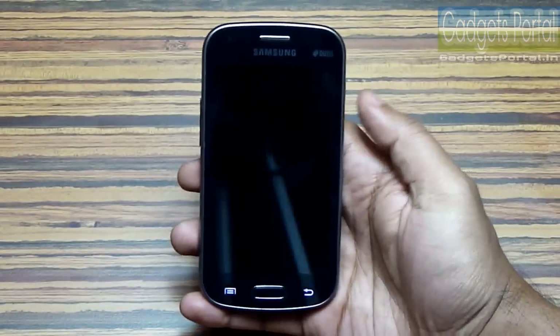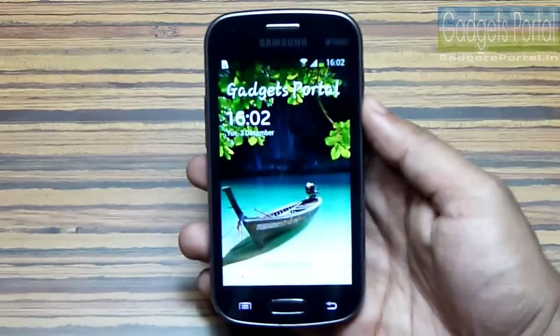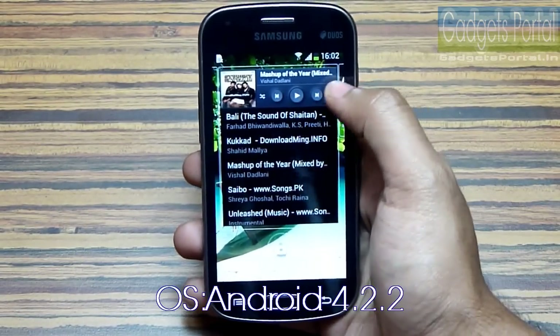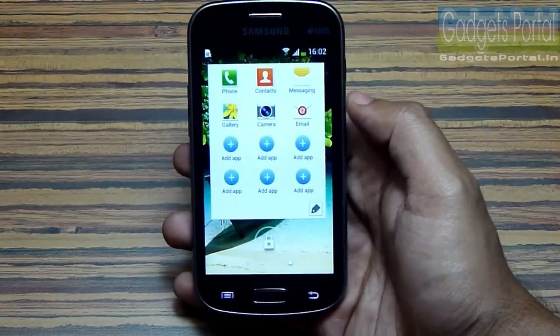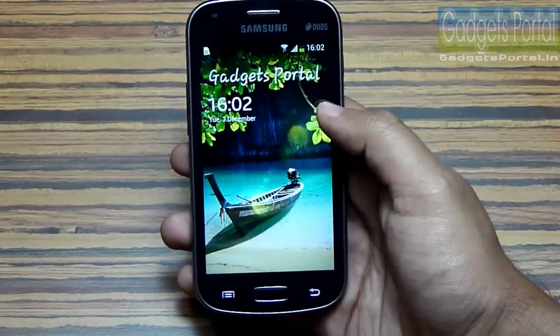Overall this is a complete phone with all the basic features and the 3G speed has been increased to 21 Mbps, which is also a great improvement. Now this phone is running on Android 4.2.2 Jelly Bean, so you get multiple widgets on your lock screen and you can also customize them — you can get direct camera access from here.